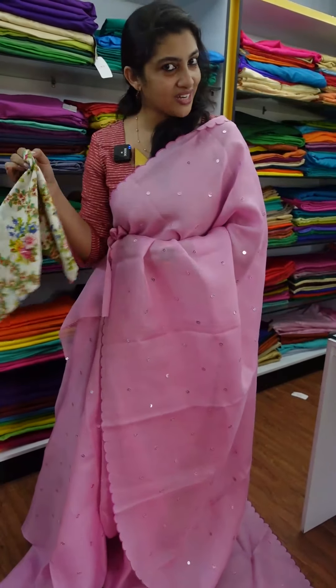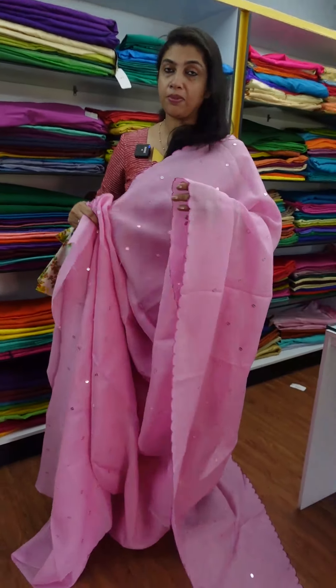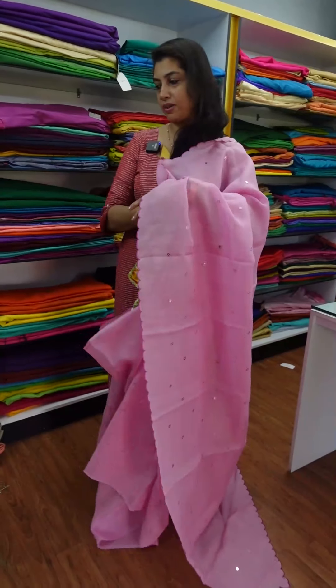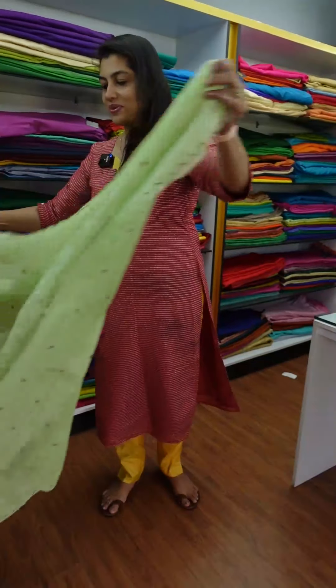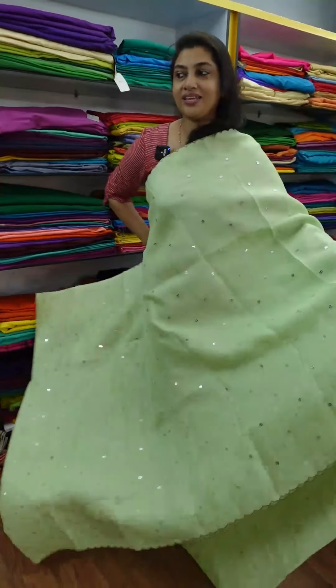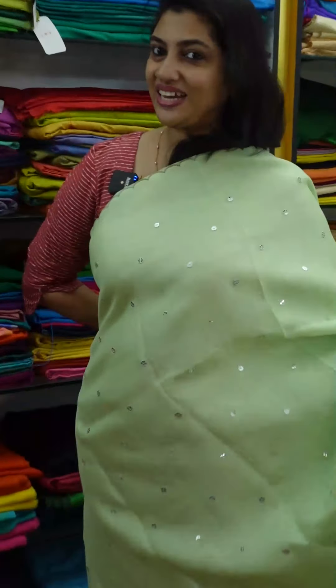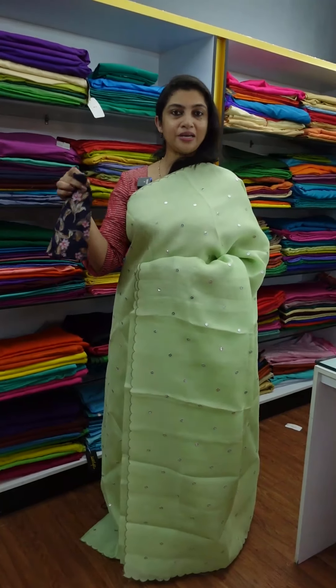These are the different colors available. The first color is the onion baby pink. The next color is the pista green shade — a pleasant pista shade printed with a silver look. This is the full sari look. It will also be printed with a navy blue pattern.